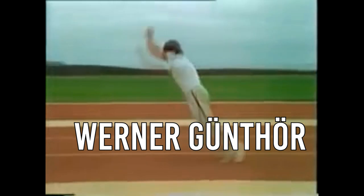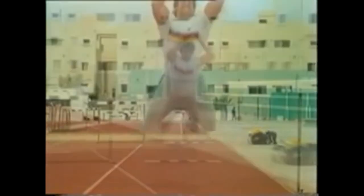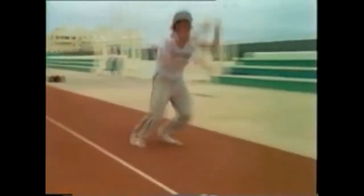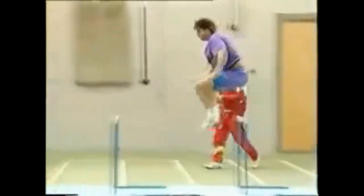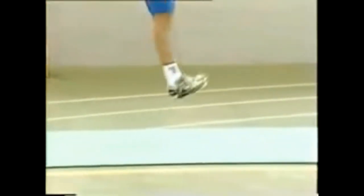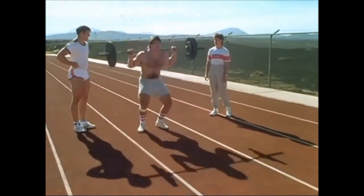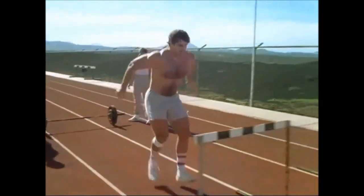Here is a clip showing what real plyometrics look like. The man you're observing is Swiss shot putter Gunthor Werner. He walked around at about 130 to 140 kilograms — a multiple world champion and Olympic bronze medalist. Look at how he moves: he puts 100% effort into each and every rep, and he flies like Superman doing those few repetitions of box jumps and hurdle jumps. This is a man of 130 to 140 kilograms just flying. This is real plyometrics — a thousand percent effort on each and every repetition.